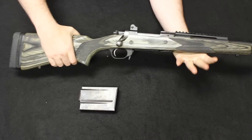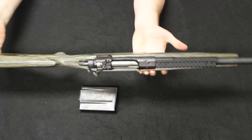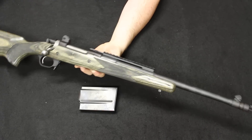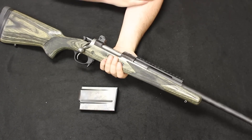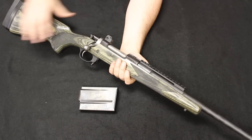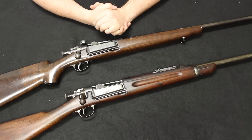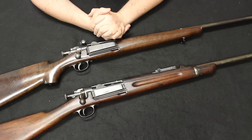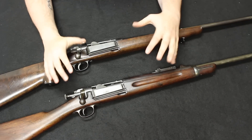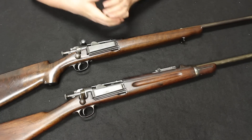In 2010, there was a safety recall because these were known to fire potentially with the safety engaged. Because of that recall, the reputation of the Neos did suffer a little bit — maybe that's why they're a little tough to find. Interesting design; I personally have never fired one but I'm sure it would be a fun shooting experience. The modularity — different barrel configurations and potentially the carbine configuration — is a nice option to give this a little bit more versatility in the field and on the range.